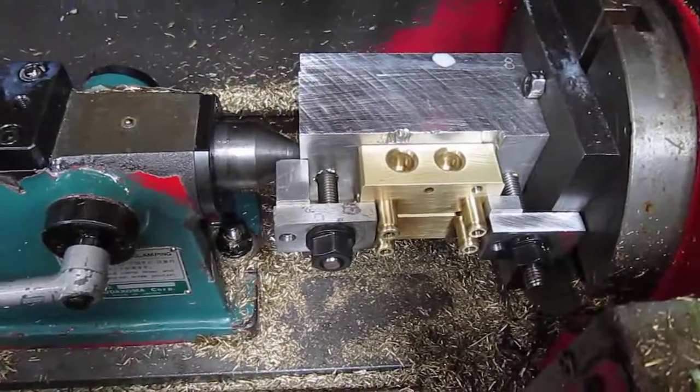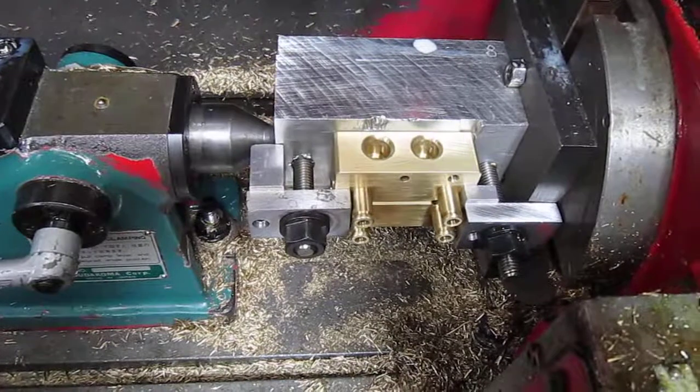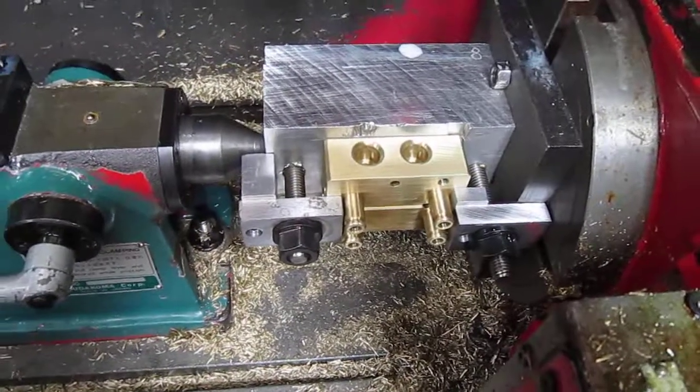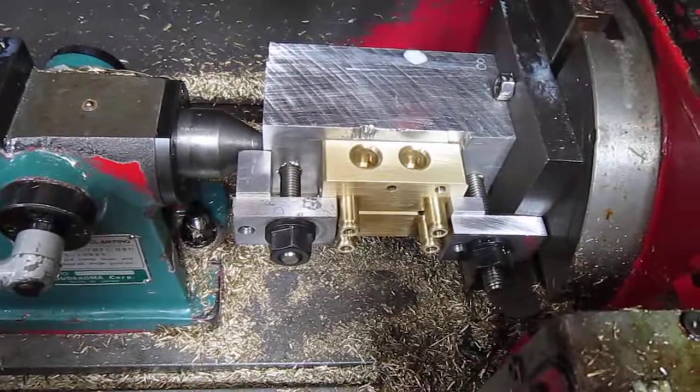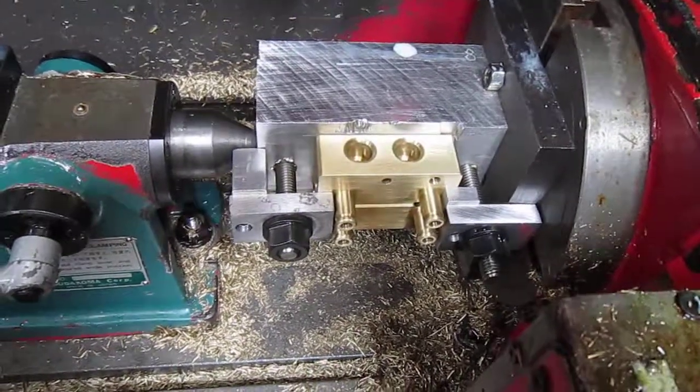When the operator is done, they take and insert two KBT instruments in the side to finish off the assembly, and it's sent to packing complete.